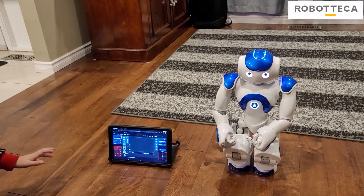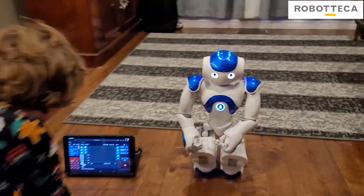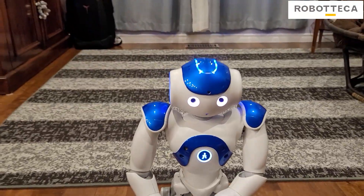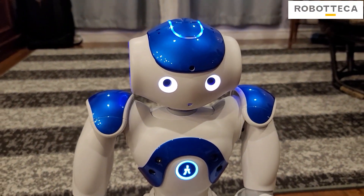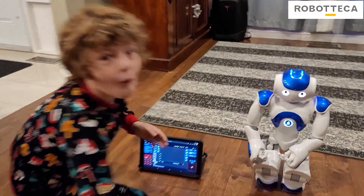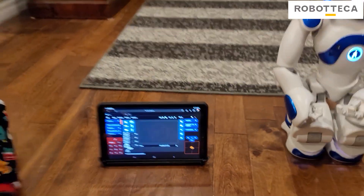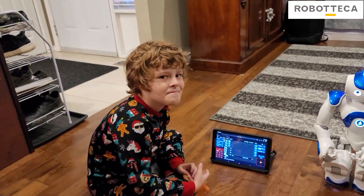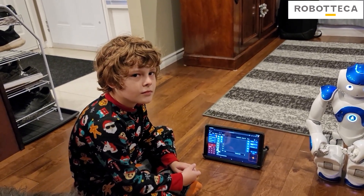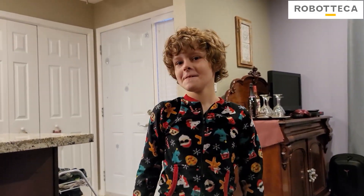We have the Zorabot app. Zorabot's the company, and we got the Now Robot, which is called Zora. It's all programmed to be Zora. And now this thing is so much easier to use. If you don't know how to program, this is a must. You have to have this thing.